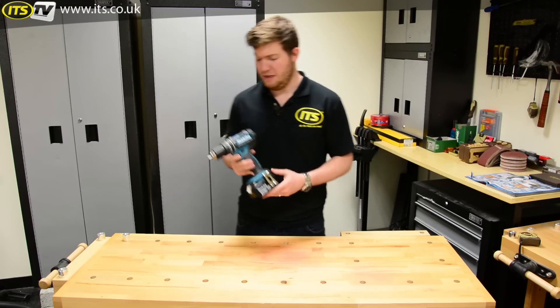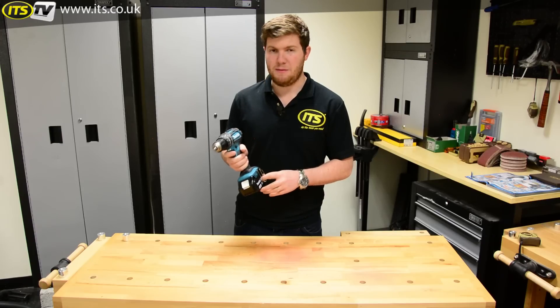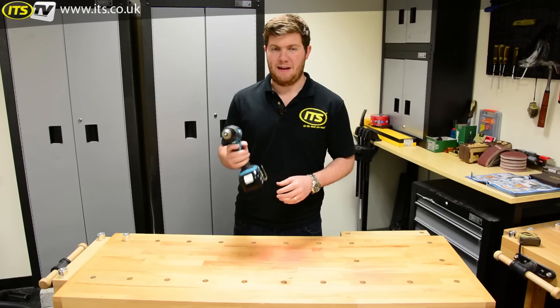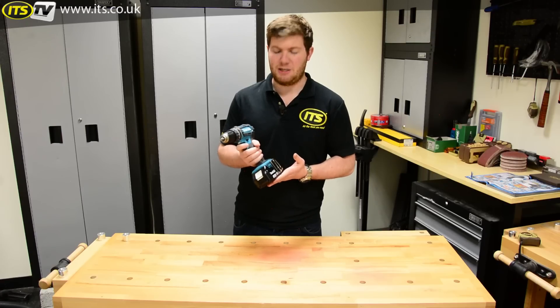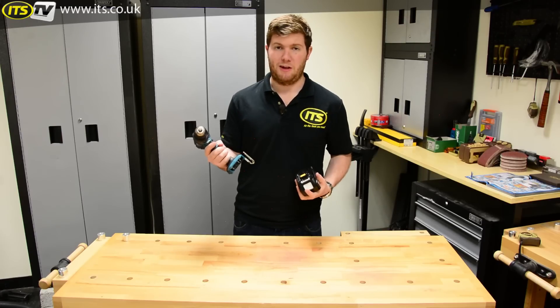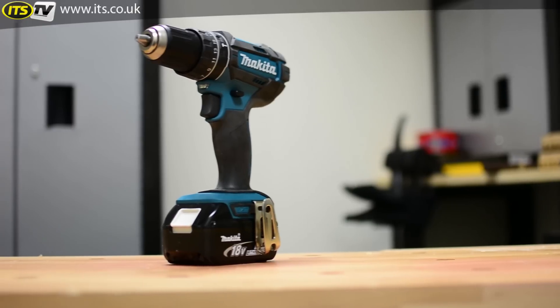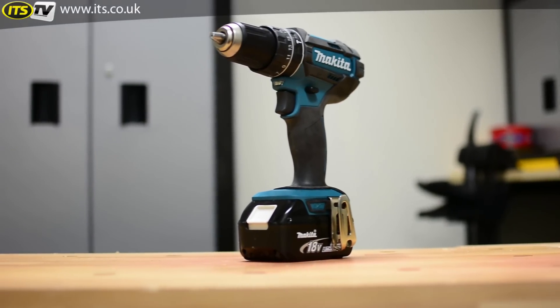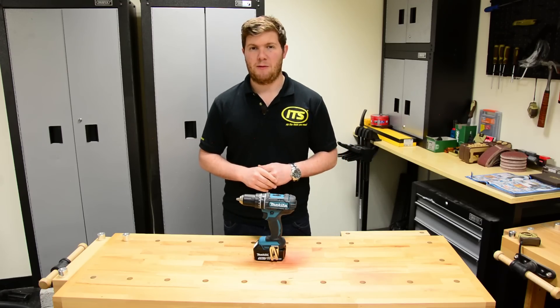Here at ITS we stock each and every variation you can think of. So it's a very good middle-of-the-road, jack-of-all-trades combi drill available in a series of different battery options, or as a body only so you can add it to your already existing Makita kit. That is the Makita DHP482 18 volt lithium-ion combi drill, available now from ITS.